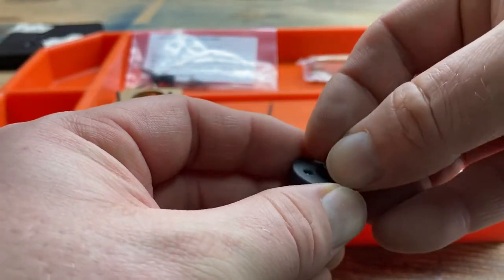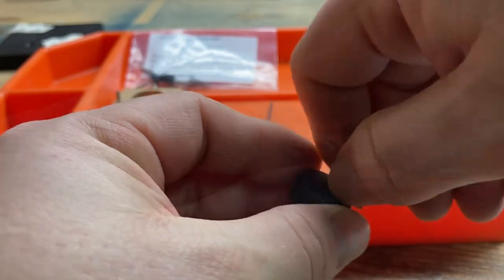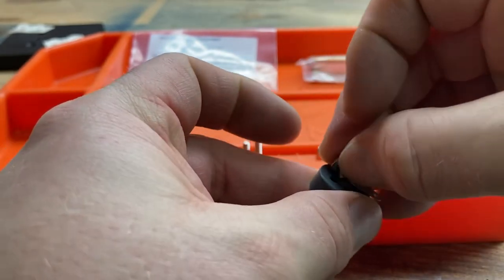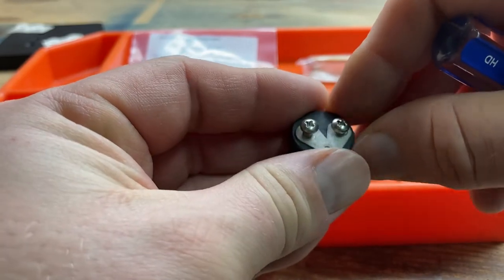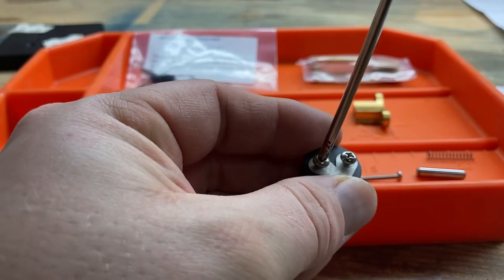After that, I took screws and terminal lugs and put them in through the insulator into the contact posts. I snugged them up, making sure that the contact terminals were inside the circle of the insulator. And we'll tighten those down.